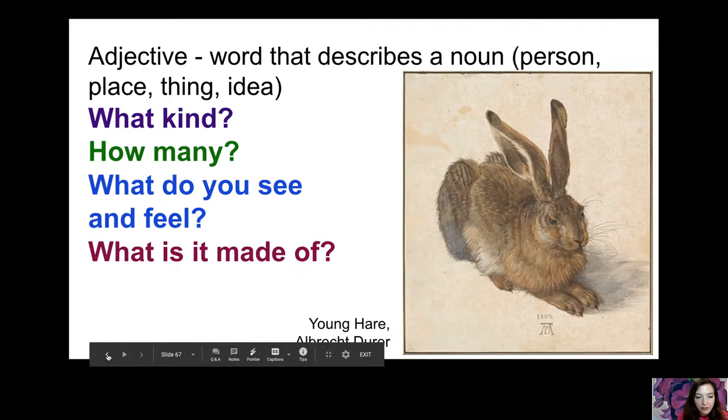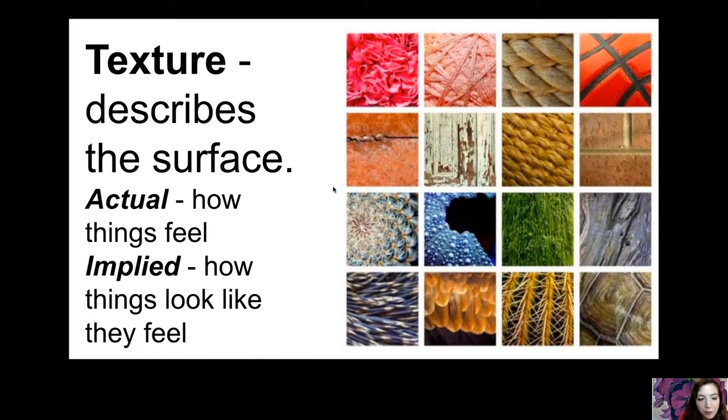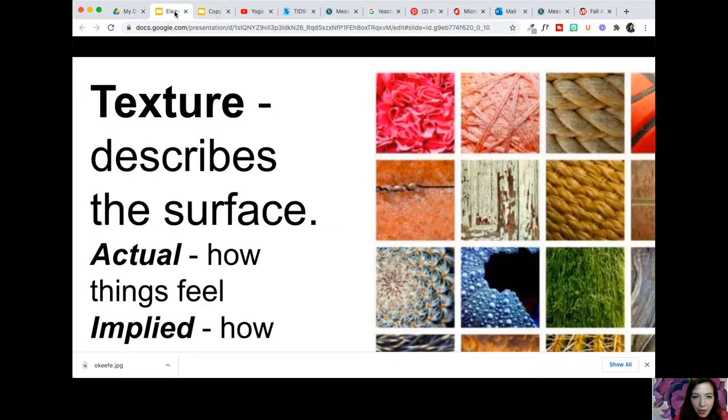Texture describes the surface and how we represent it in our artwork. Actual texture is how things feel if you were to put your hand on it — like that basketball, those bricks, or the grass. When we are drawing, we are showing implied texture. We've used that word several times: implied — how things look like they may feel. We have to use the elements of art to help us show the texture.